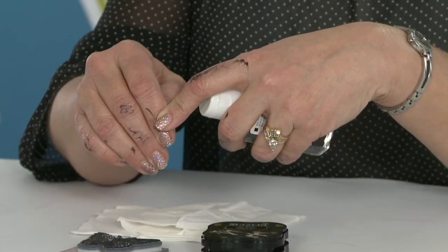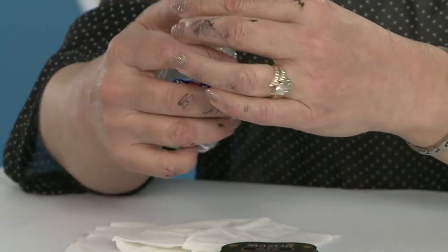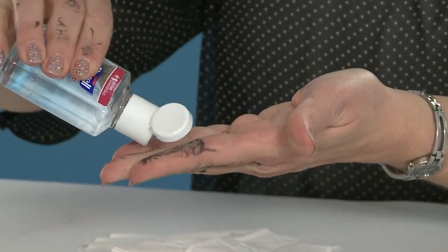Well, I have a great tip for you guys. A lot of times when you go to wash your hands, you can't get that ink off. But the number one thing that will take this ink off of your hands very quickly is actually hand sanitizer.